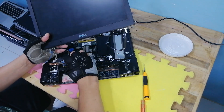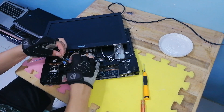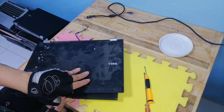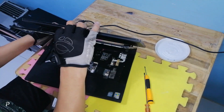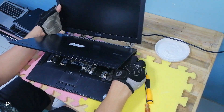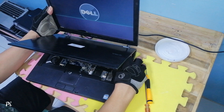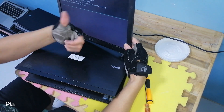I installed DDR3 RAM for testing, and the LCD I will use is also defective but can still be used just to see if the motherboard is still working or not. Let's test. As you can see it opened, so we can use it — it can be replaced with the laptop we will restore.